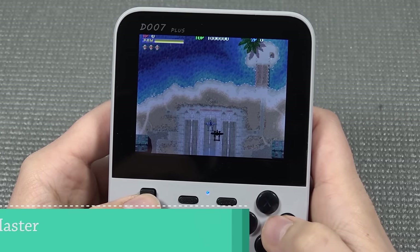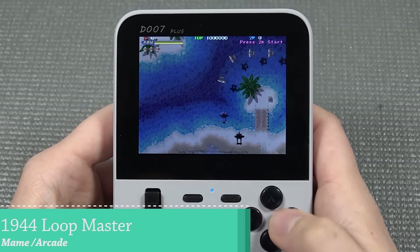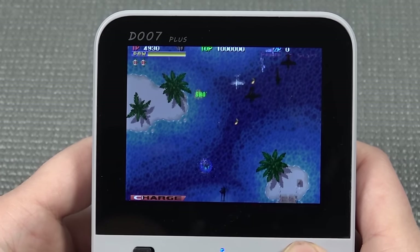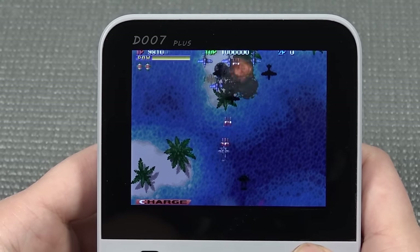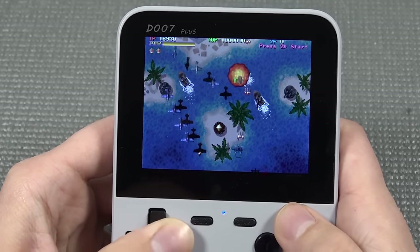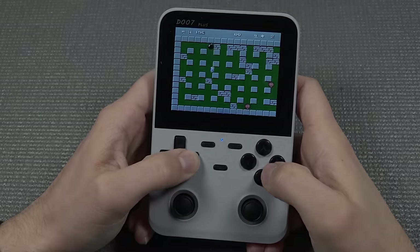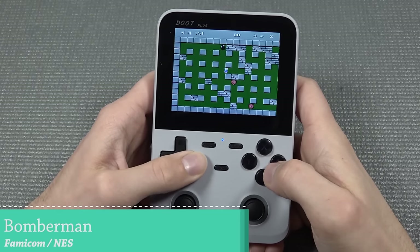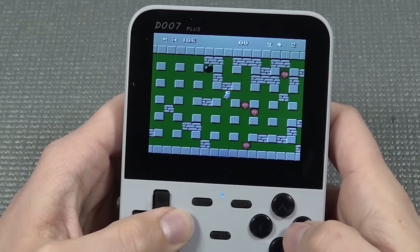Let's try some MAME first — I'm not going to be surprised that it runs great, because these RK chip devices can handle old school stuff without any problem. The D-pad is quite surprising — it works very well. Moving to the analog stick, next up is Bomberman, a game I've played so much as a child. It's so much fun, and how many different Bombermans we have nowadays is absolutely crazy — I can't get enough of Bomberman.